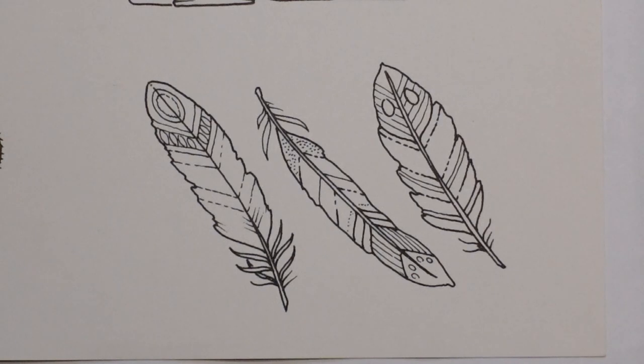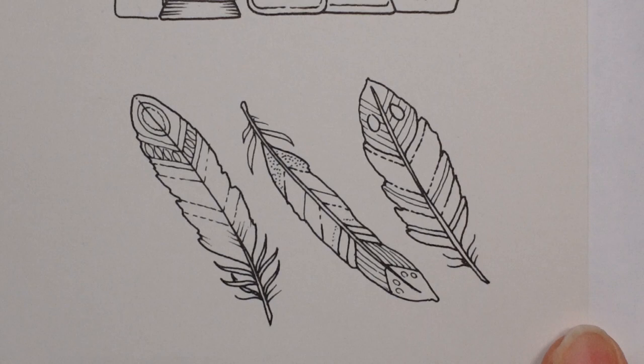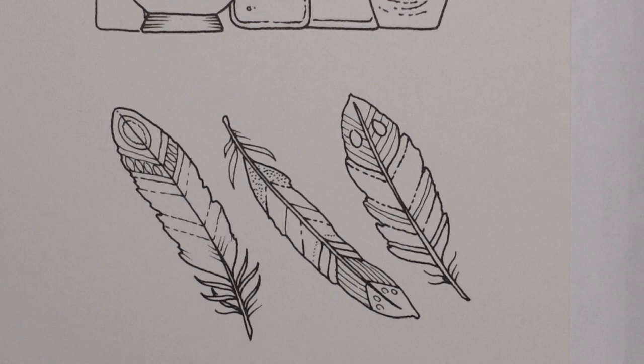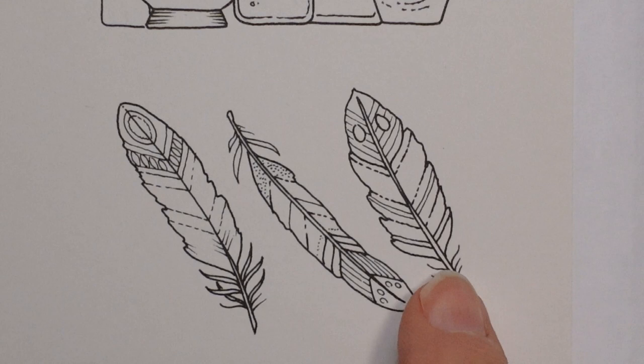Hi everyone, welcome to the next video from our Rooms of Wonder series of all our magical items. We have three feathers today. They are very small, but I think we'll manage to do something fun with them. I am going to start with the centre part of each feather and do each of them the same.